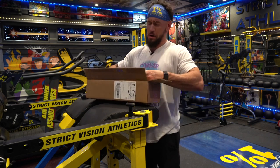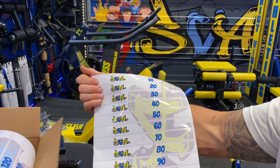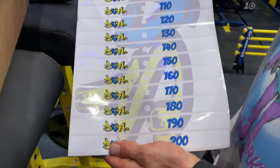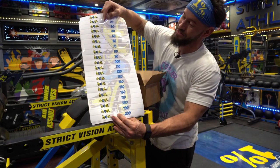Y'all ready? These look dope. So as you guys know, I got some new selectorized machines and now I have decals for them. These go on all of my machines.